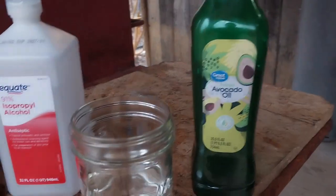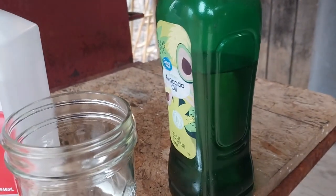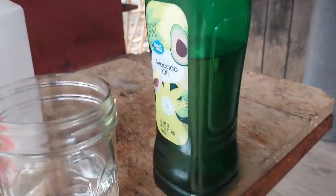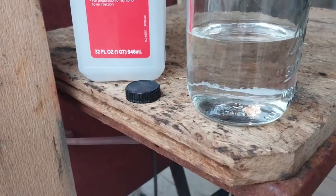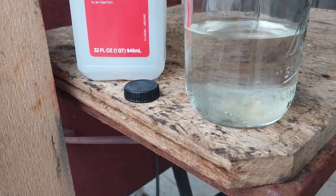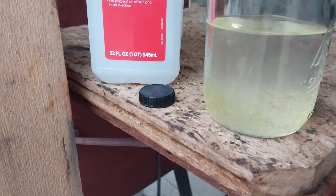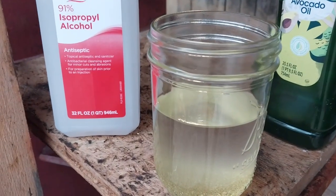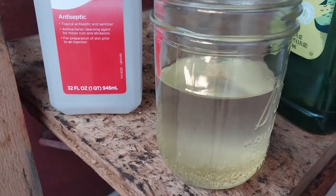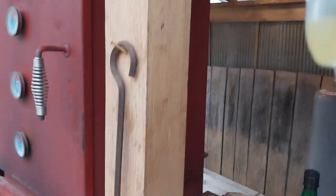Then you break out your avocado oil. This is my absolute favorite for treating my cast-iron skillets. Go ahead and pour about that much alcohol in there, and load up a little bit of oil — until it starts to turn colors, about that much oil. Not too much, because that's kind of spendy. But you want enough oil that when the alcohol pulls that into the charcoal, it will give you something that doesn't just burn up real quick.